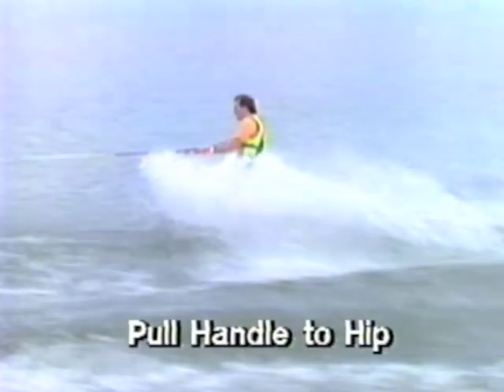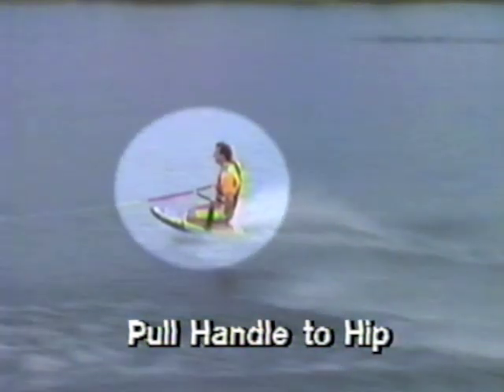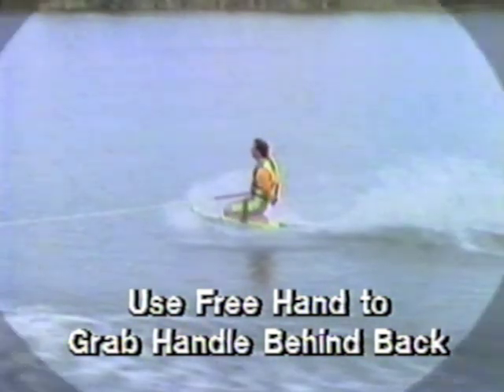To wrap the rope, extend your arms and lean slightly forward. Prepare for a strong pull. Pull the handle to your right hip. Release your left hand while easing the handle to your back without letting yourself rotate. Use your free hand to grab the handle behind your back. The handle should be in a vertical position near the center of your back.